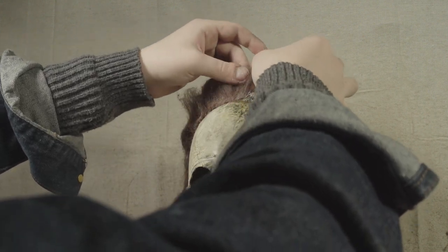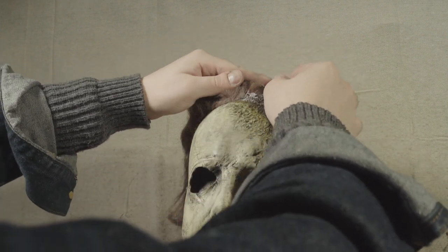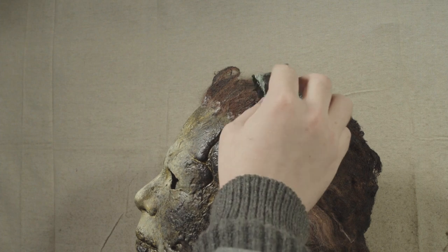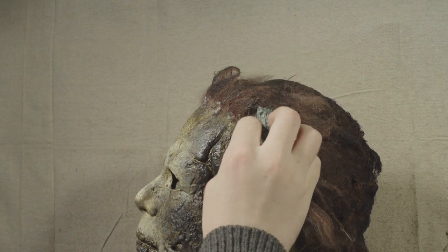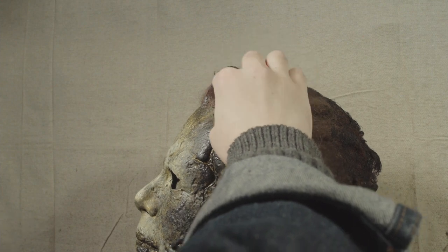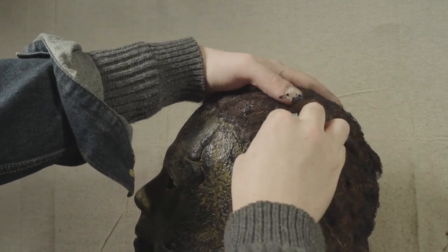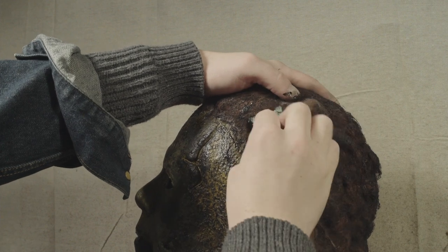Next up I'm doing a little bit of styling before I go in with a mix of mask latex and India ink to try and achieve that burnt texture. I really like what Trick or Treat Studios did with this on the stock mask — they have this kind of crunchy effect on the burnt side, and I just wanted to continue what was already there as well as blend it further into the reapplied hair.